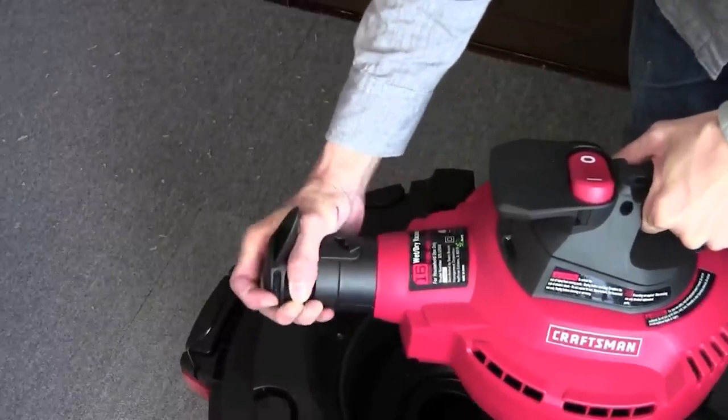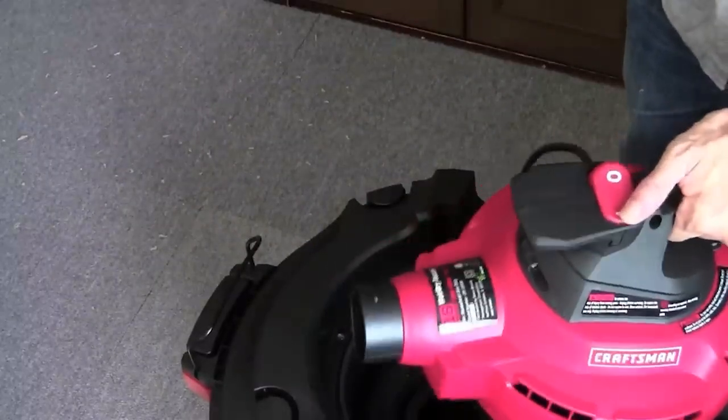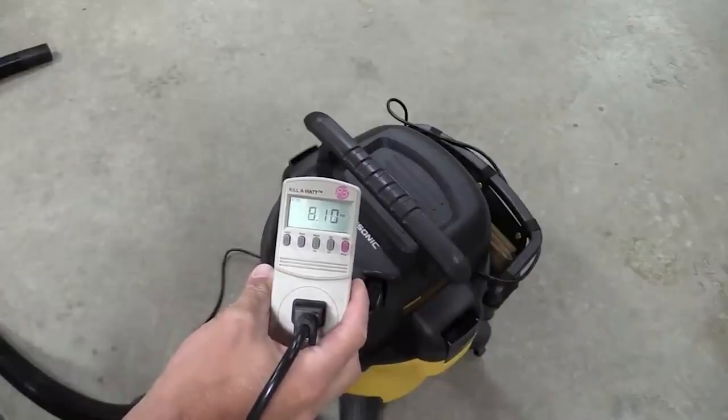We tested dozens of the most popular models on the market, judging them on power, ease of setup, ease of use, maneuverability, portability, and noise level. Backed by our thorough testing, here are the best shop vacs on the market to tackle your home's major messes.